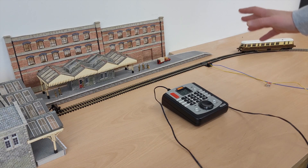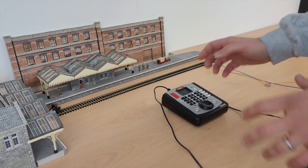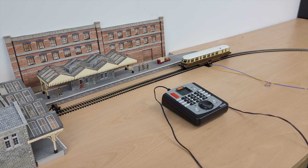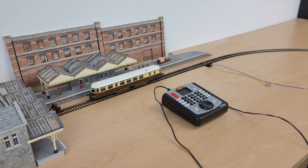Let me give you a basic example of what it can do. I've got my rail car over here, I'm going to turn the power up and we'll send it towards the terminus station. I'm not going to touch the controller again — you can see it's coming to a stop on its own, and there we go, completely stopped at the station with no input on the controller. That is what an ABC braking module can do.